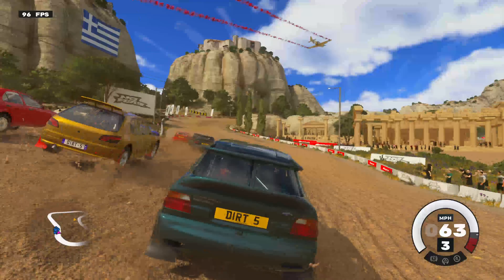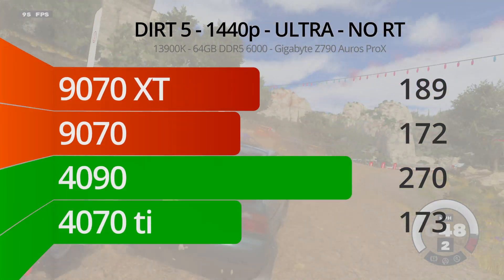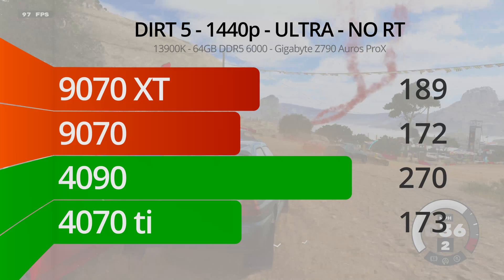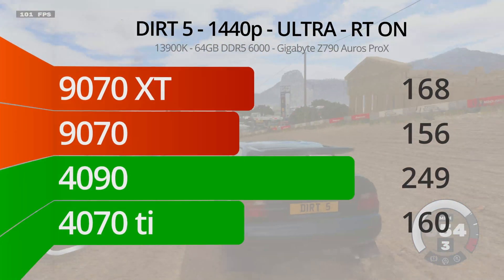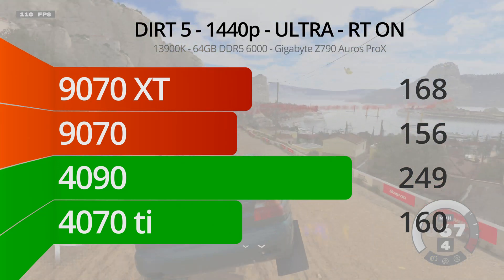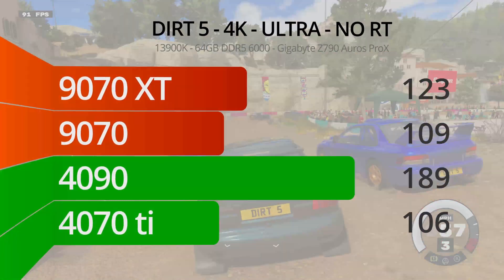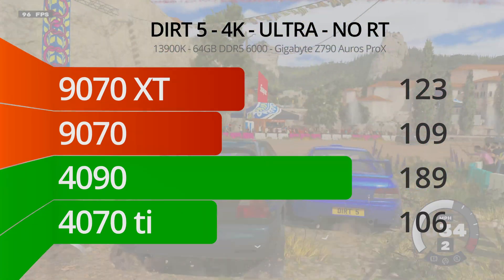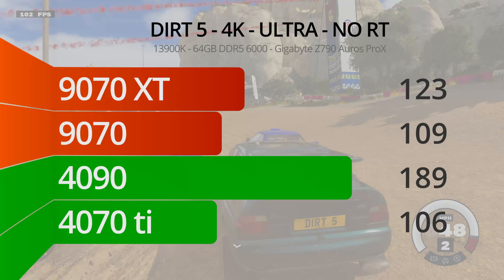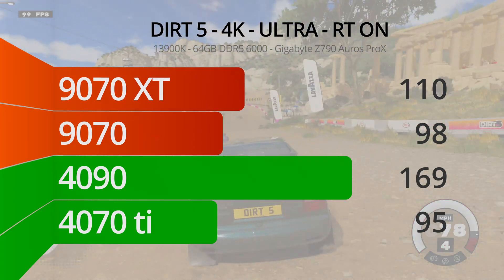Our last game, Dirt 5, gives our GPUs a bit of a reprieve, as it can run on a potato and still looks pretty good. At 1440p ultra settings without RT, the 9070 functionally ties the 4070 Ti, while the 9070 XT puts out 189 FPS on average. Turning RT on doesn't prove too much of a challenge here, though the 9070 falls slightly behind the 4070 Ti. At 4K without RT, the 9070 hits 109 FPS and the 9070 XT sits at 124, both beating the 4070 Ti. At 4K with RT on, the 9070 XT maintains 110 FPS while the 9070 just barely fails to crack 100 — both still beat the 4070 Ti.